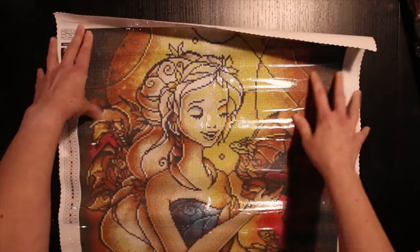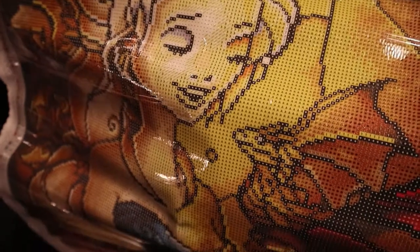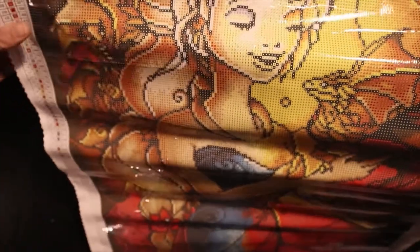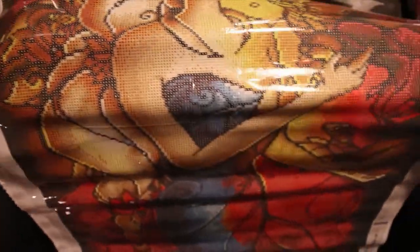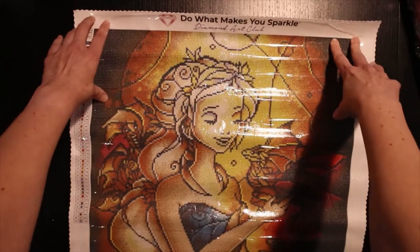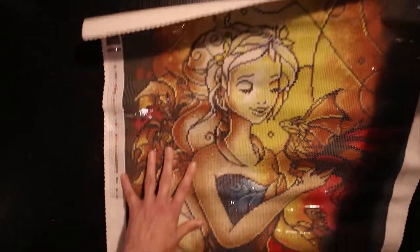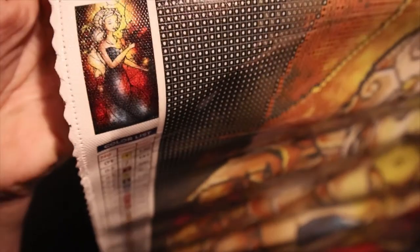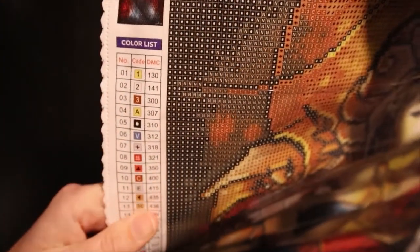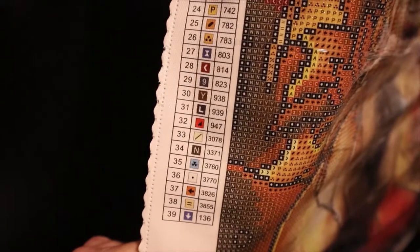Here's the face — let me see if I can give you a better look. Look, she's so pretty! There's one of the dragons — I wonder if that's the black one. Maybe they're not different colors. There's another, and there's the third. I've seen lots of pictures of this one done, and it's even better with all the diamonds on. So you have a legend here, a small thumbnail, and there are 39 colors.